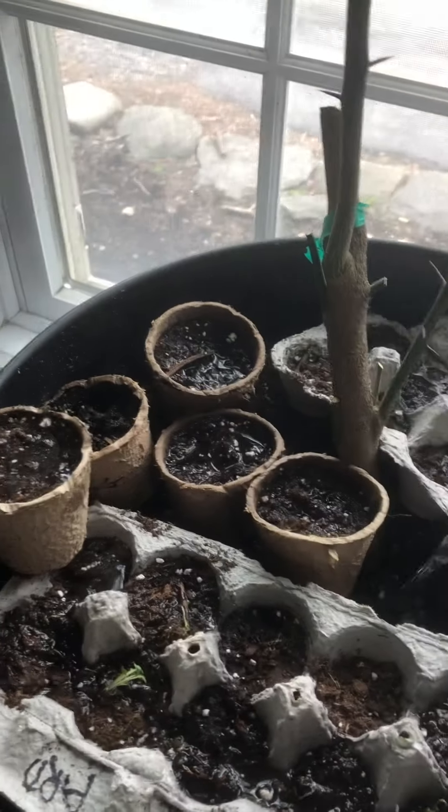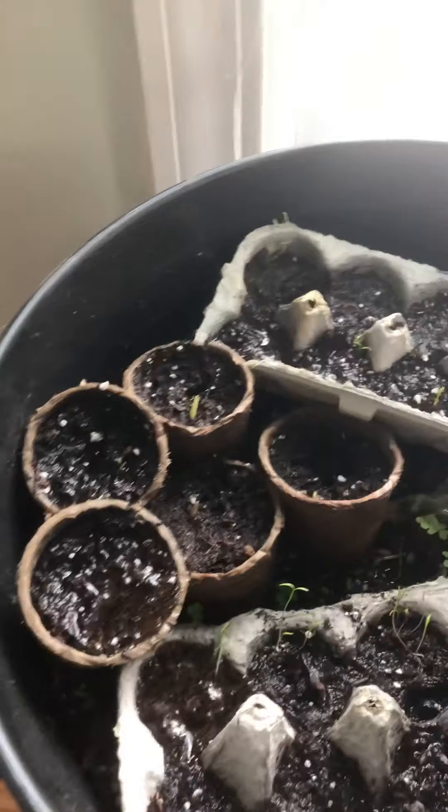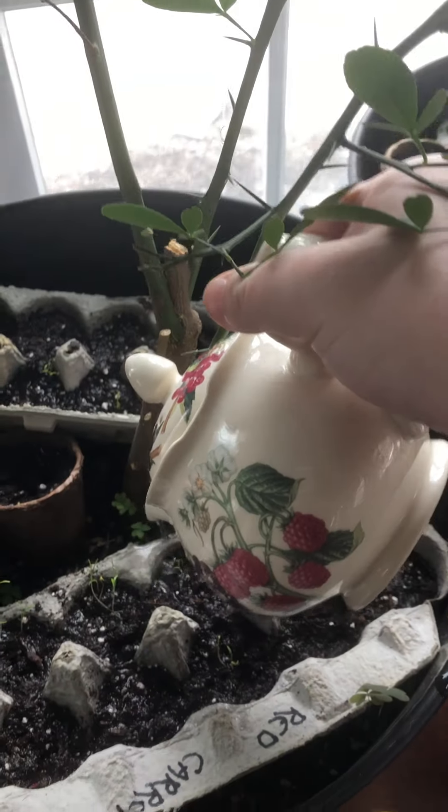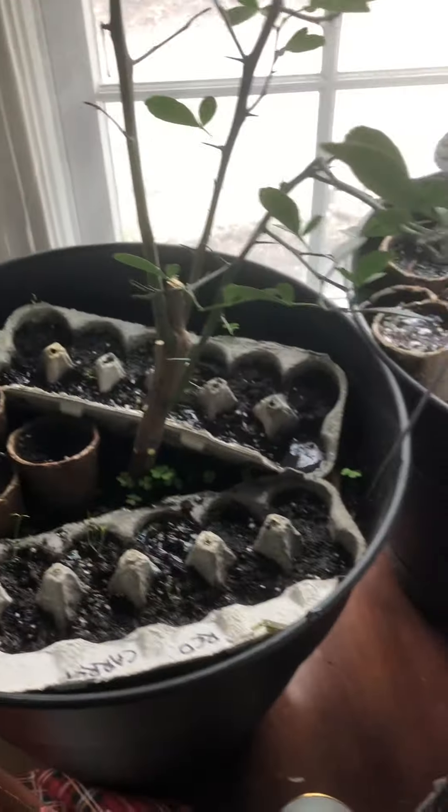And over here, I've got my lemon trees. They need some water too. So I'm going to give them the rest of my makeshift watering can. There we go. I'm just hoping they grow, grow, grow!